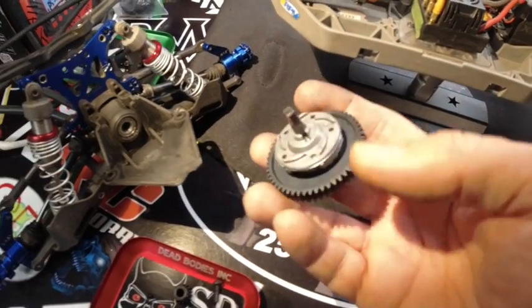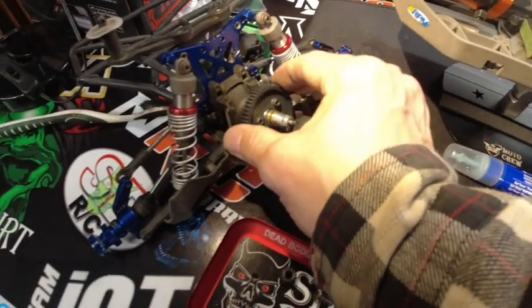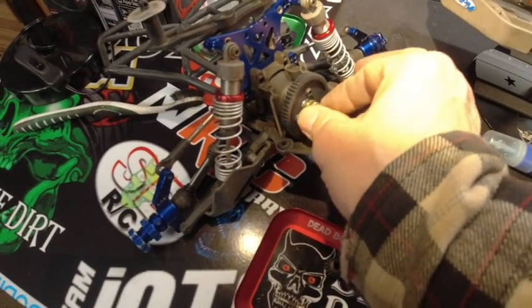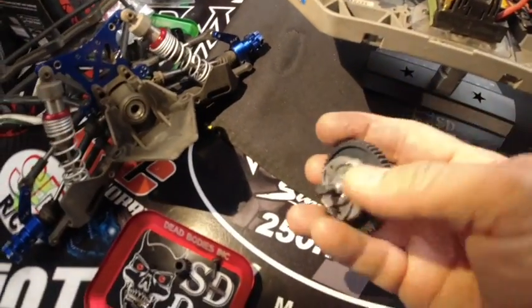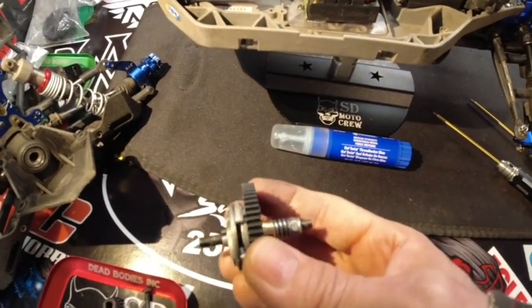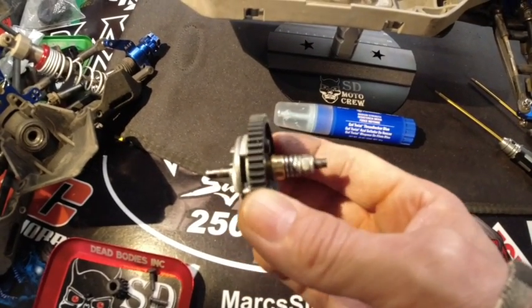Before I install this, I'll put a little bit of lubricant on the shaft to make sure it's going to be nice and slippery going in there, so you're not getting any friction. It's always good to have lubricant on all metal-on-metal parts for added protection and to keep friction and resistance down, because we all know that creates heat.